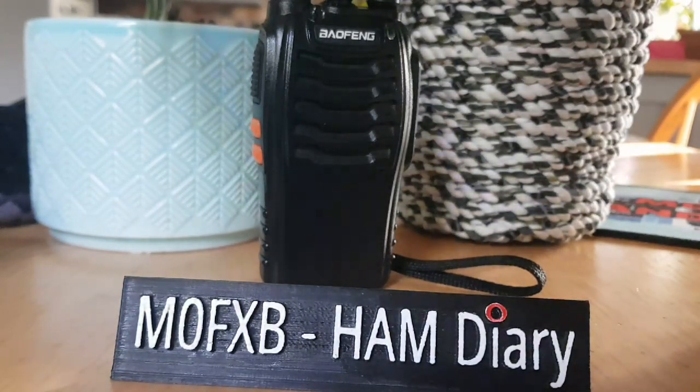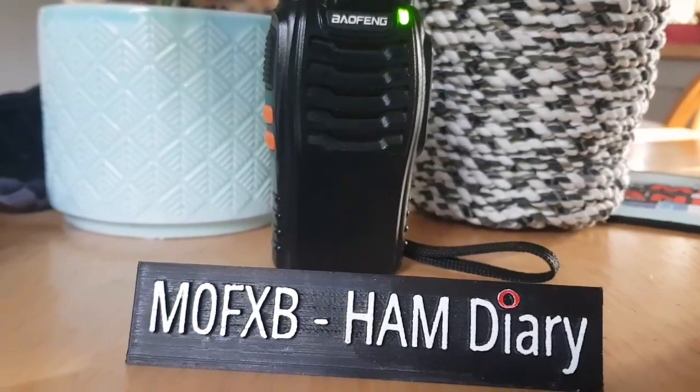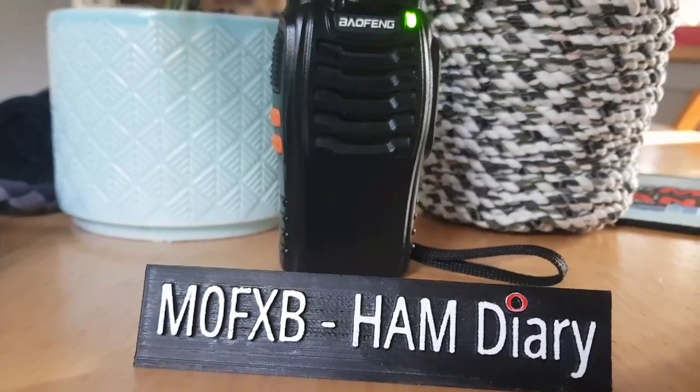Some people say it's a bit toppy. MZero Fox X-Ray Bravo, just outside the house now. So have a good listen, we'll give it a good test.